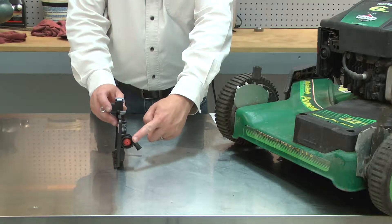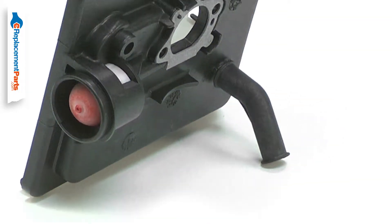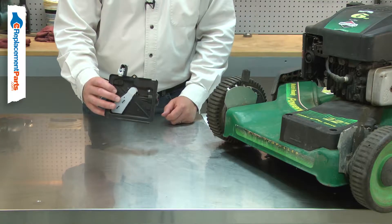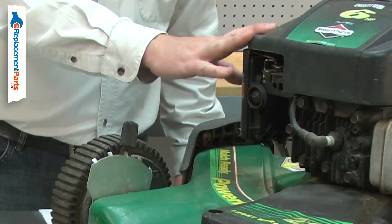The primer base both houses the primer bulb and is the air filter base. The assembly includes the air filter base, primer bulb, breather tube, gasket and linkage cable bracket. Most issues with the primer base are the result of accidental damage such as something falling on the tool or hitting the base against an object.